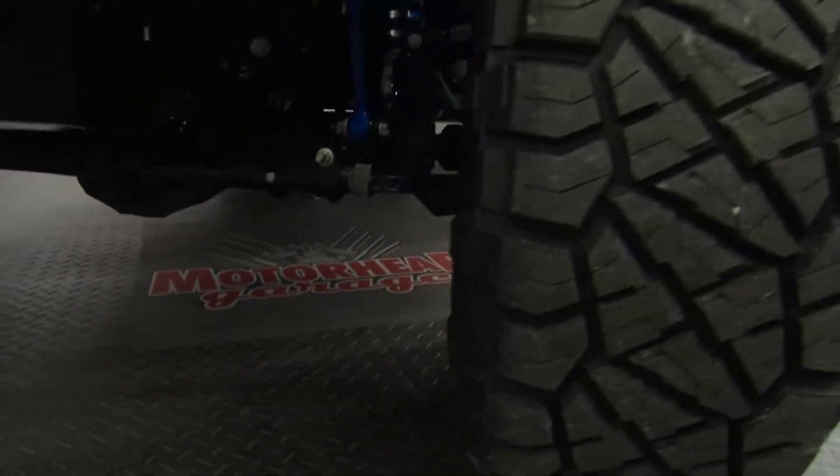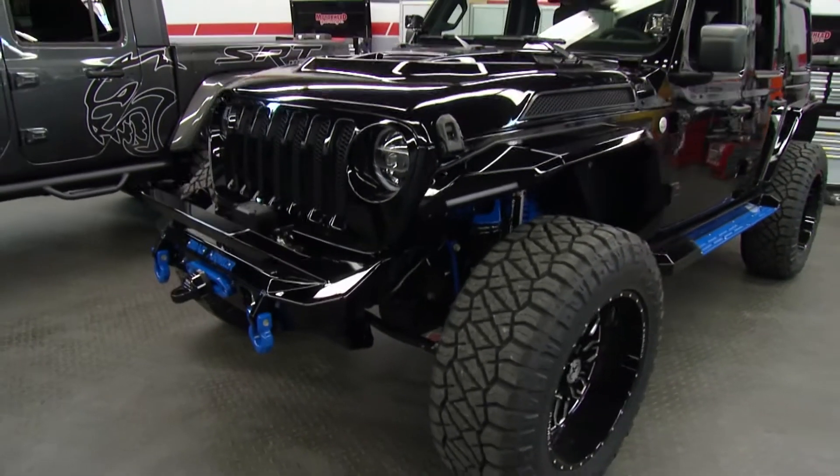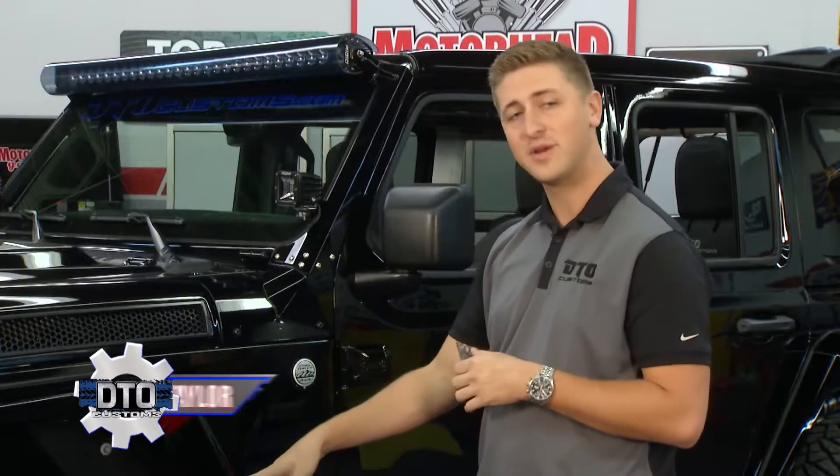Hey Dave, thanks for having us. So this is one of our premier level builds that we basically build everything from the ground up, custom to our customers or just what we kind of like on the lot. We started off with an Evo Manufacturing 5-inch lift kit, custom powder coated it blue. It's got the King coilovers and it's one awesome ride.